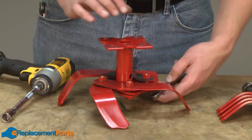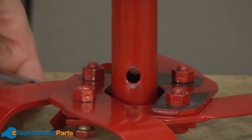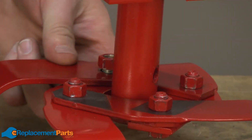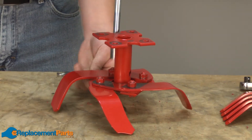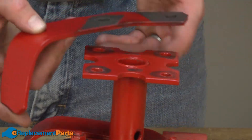Now I'll go ahead and tighten up the hardware. Then I'll repeat that same process on the other half.